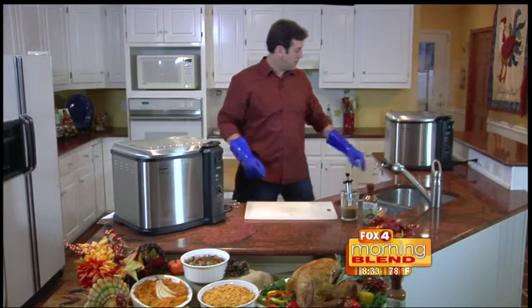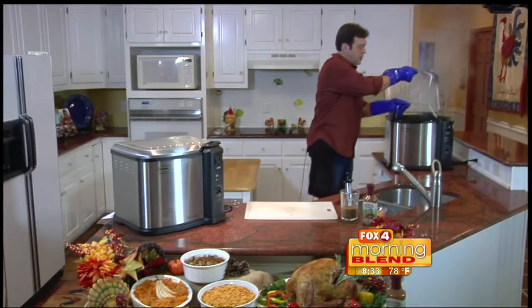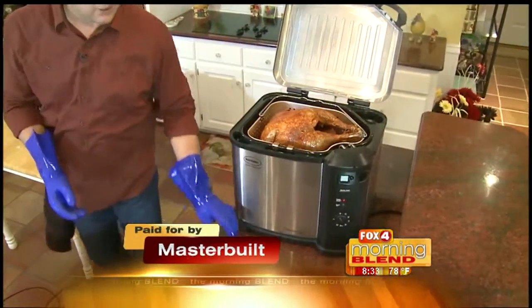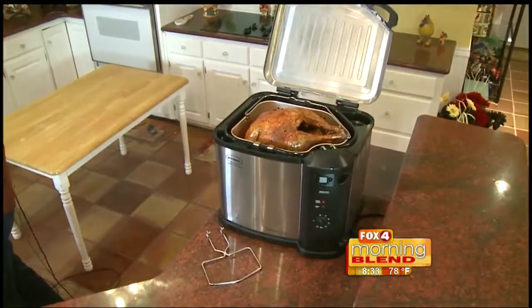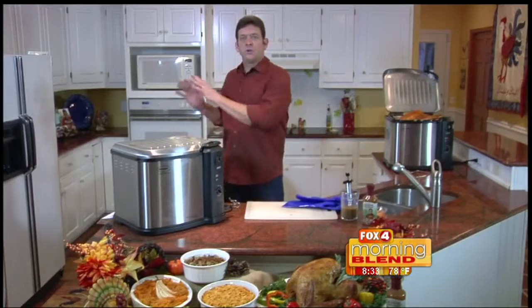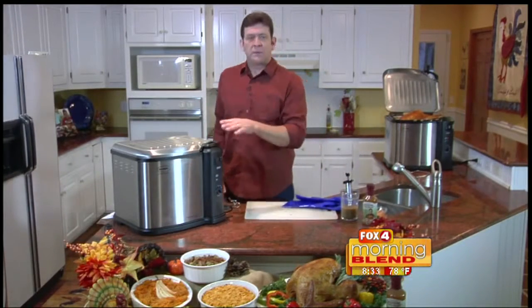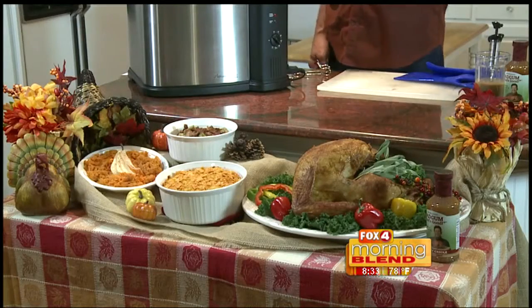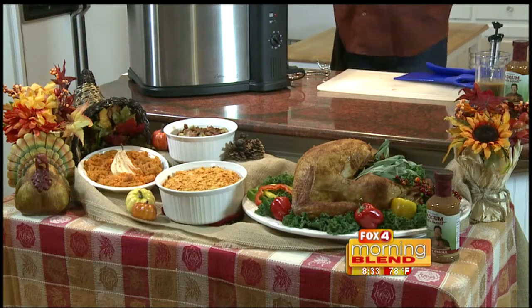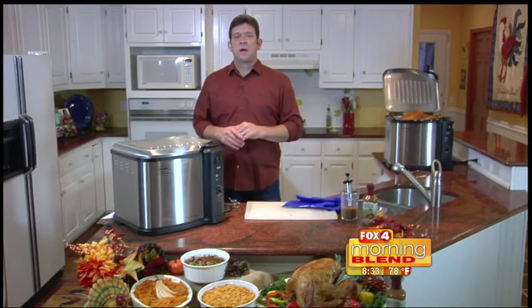The results you're looking for should look like this — golden, crispy skin on the outside. We have locked the juices inside of that turkey for the best, juiciest turkey ever. We've freed up our oven so that you can do your desserts. We're going to complement this great recipe with some steamed sweet potatoes, smoked mac and cheese, and smoked green beans with brown sugar and bacon. All of these recipes, including a video on how to fry your turkey, can be found at masterbuilt.com.